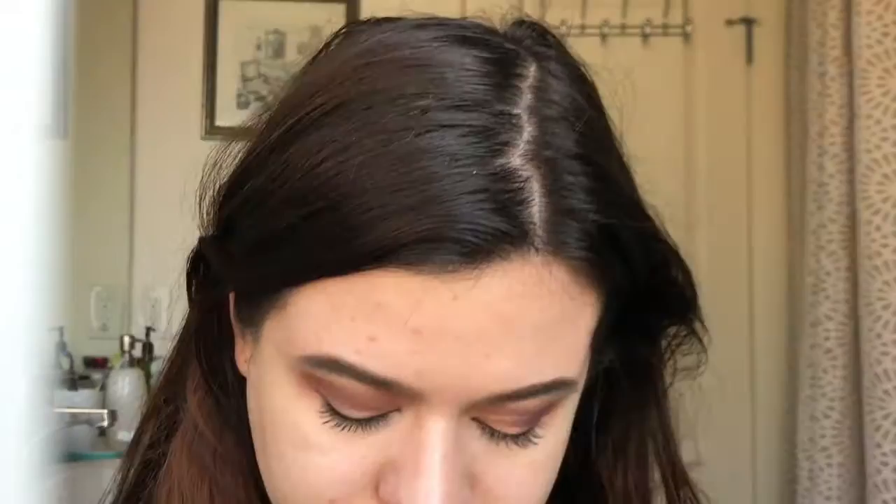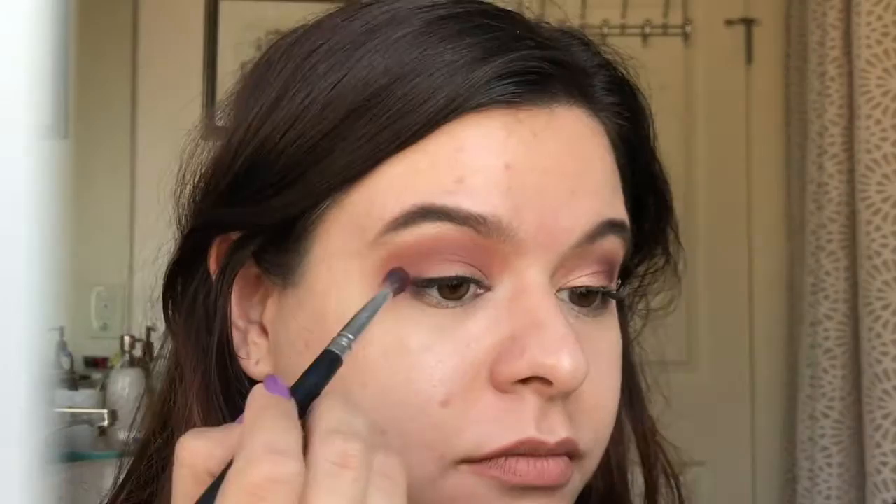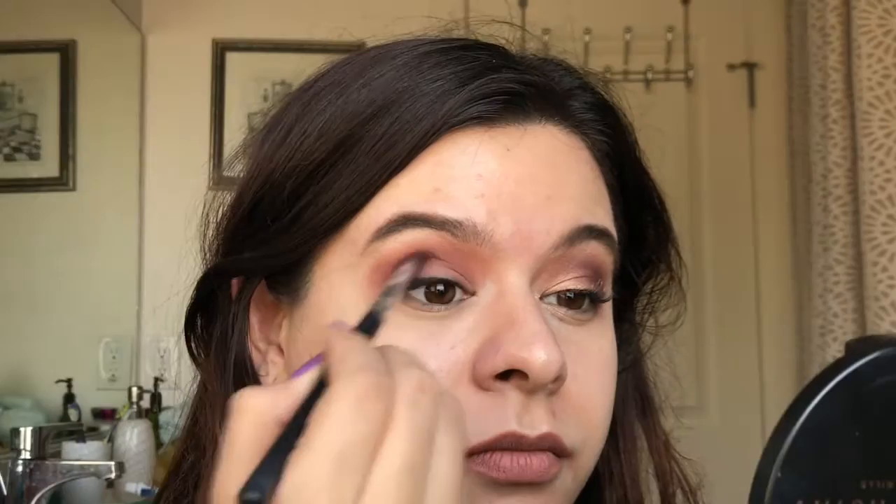Now, I'm going to take this deep cranberry shade and I'm going to take a blending brush — the Blending Fluff from Crown Brush — and I'm just going to apply this to my outer V and midway into the crease just to add some depth into the eye. And I'm going to smooth everything out with my pointed crease brush from Crown Brush. If you watch my videos, you know this is my favorite brush to smooth everything out with.